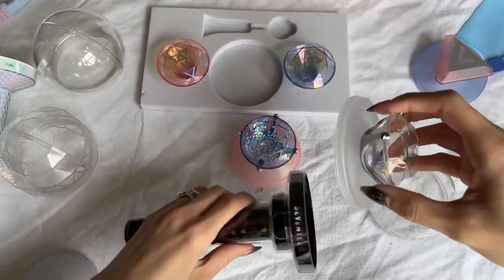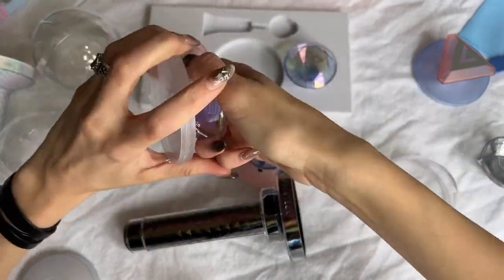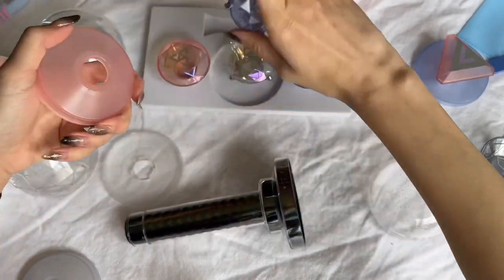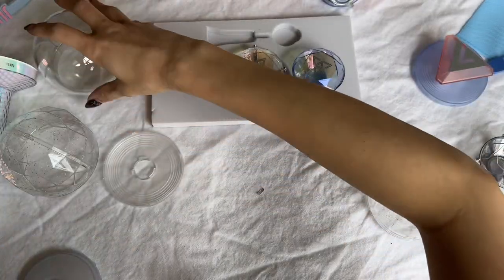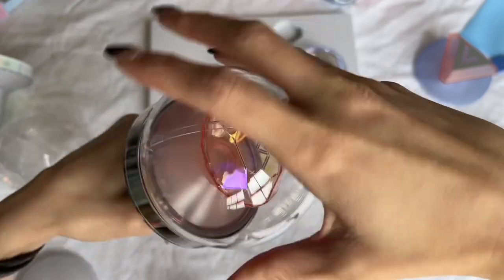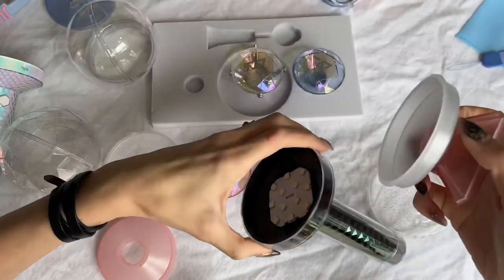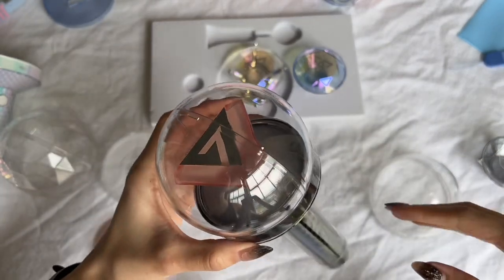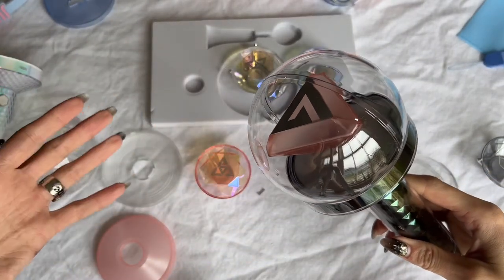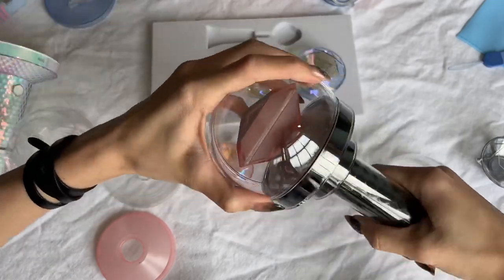Let's try these diamonds. The main base does not fit, but I do think all the diamonds are interchangeable. Now it looks just like the previews! This makes me really happy — all of the diamonds fit within every light stick, which means if they do release more diamonds, you can use brand new diamonds in the old light sticks.